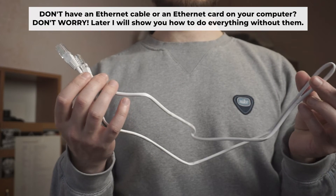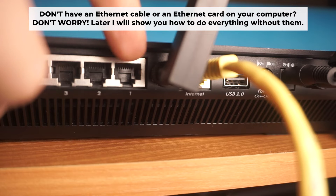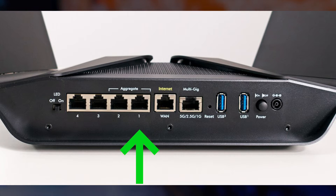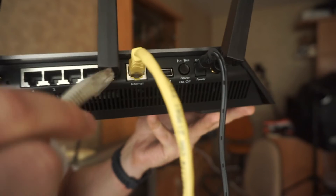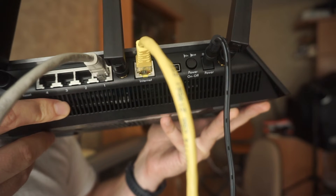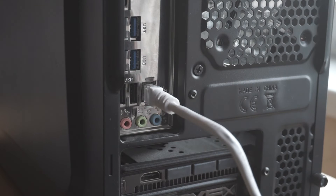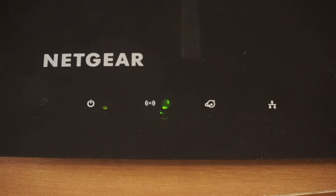Connect one end of the ethernet cable, which is provided with the router, into a LAN port. The other end goes into your computer's ethernet card. Wait a few minutes for the connection. Great, we've connected the router to your computer.